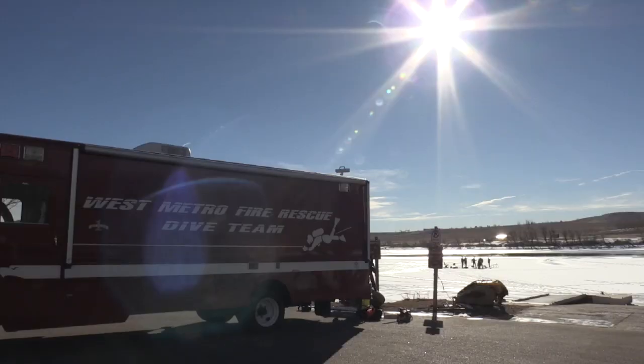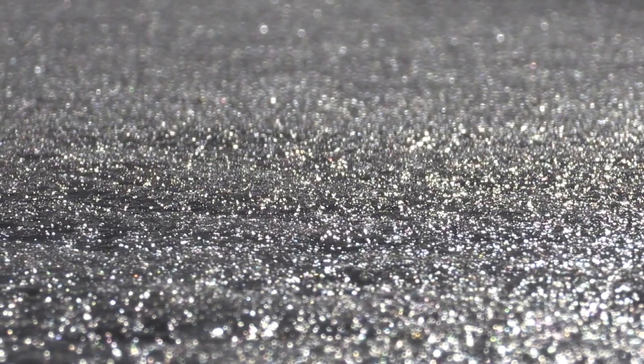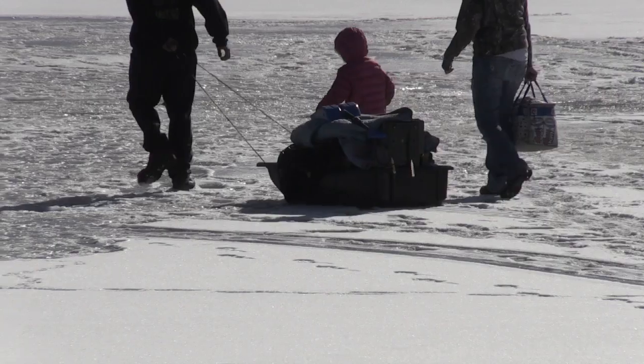It's a real danger in Colorado because our ice doesn't stay frozen the entirety of the winter like it will in some other states. We have so many warm sunny days that we'll have a good sheet of ice one day and the very next day that sheet will be unstable and somebody will fall through. It's really hard to predict where our ice is going to be, so we have to train and be ready — whether it's a fisherman, somebody who thinks the ice is fine, or a child.